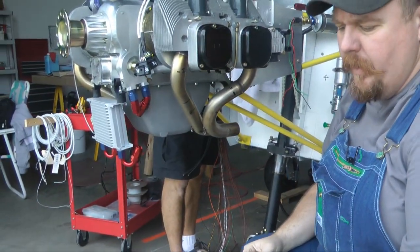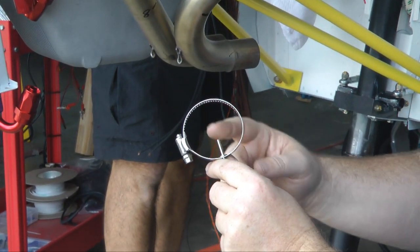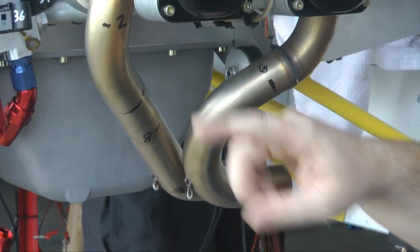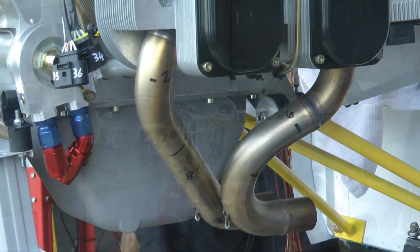Positioning the holes for our exhaust gas temperature probes. This is a pretty standard probe you'll see with most kits. It calls for an eighth-inch hole to be put in the exhaust pipe. The probe manufacturer recommends between two and eight inches, in a straight section of pipe away from the cylinder head.